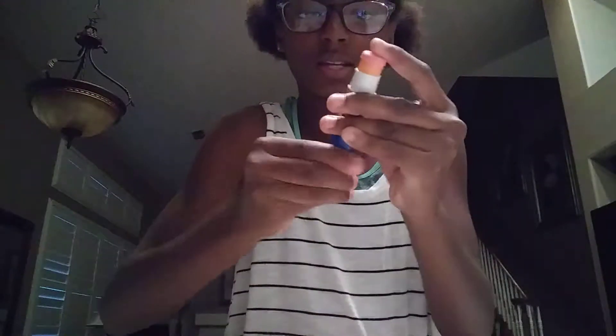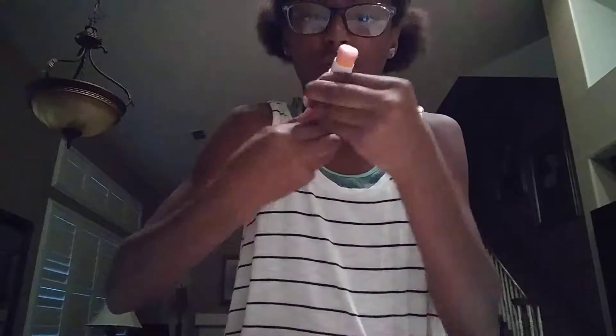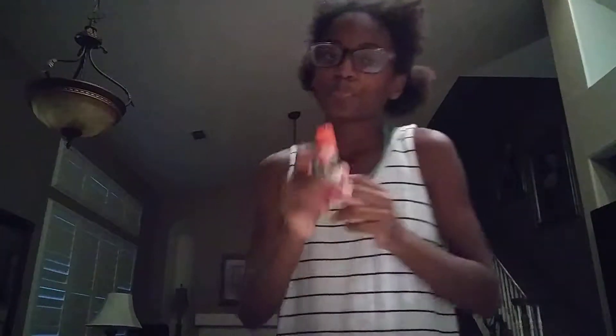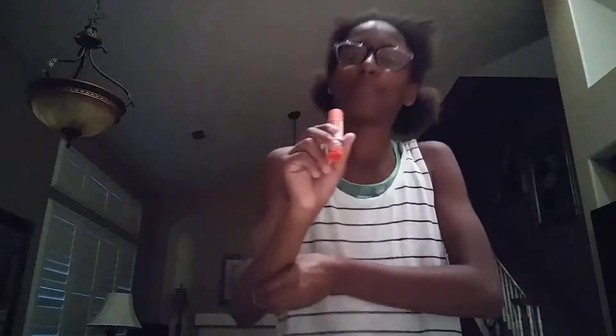I'm trying to roll it back in but I don't know what I did wrong — it won't go back in, so something's off. But I will fix it! Okay, I got it to go down — it looks like this and it looks perfect! This is just a normal glue bottle on the outside and when you open it up, you have the Starbursts inside.